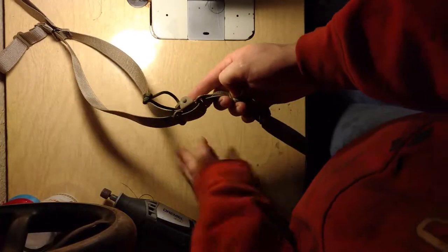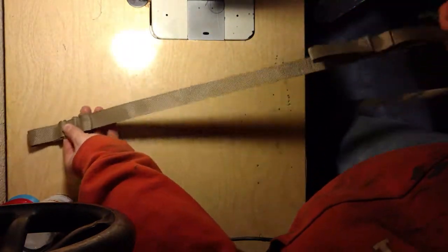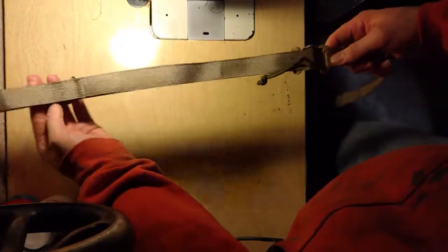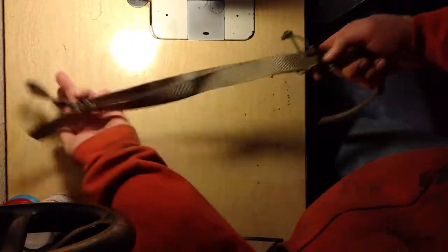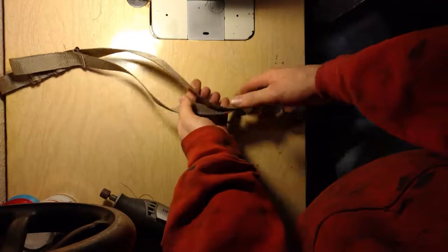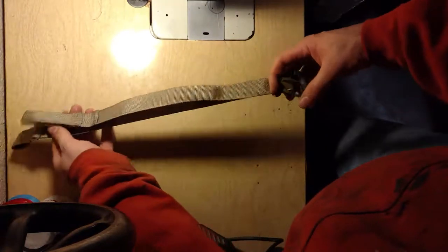One mod I did to the sling is I added a single ring on the adjustment loop. That way it keeps that strap in line with the rest of the sling so it's not just hanging down. I don't know if I'm going to keep it because it does create a big loop right here that can get caught up on something potentially.